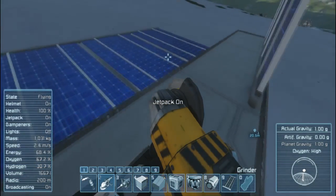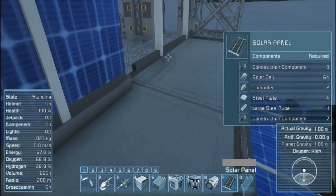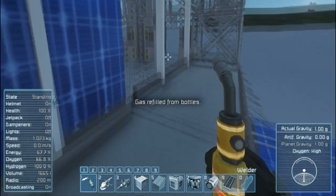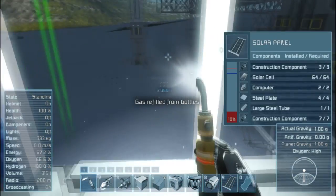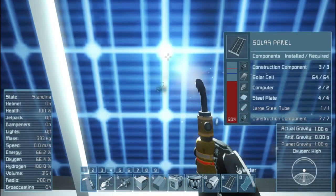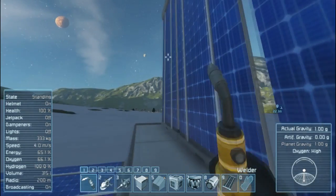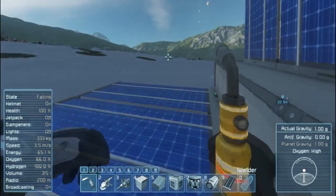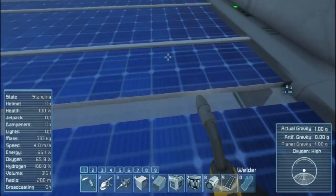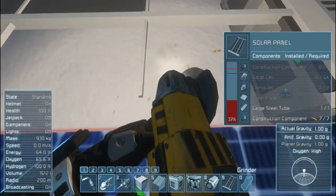I don't have many batteries now, but as I progress and get more materials I'm gonna be needing a lot more. Look at my little drill go — it's gonna be great. The sun's already down and it hasn't even been twenty minutes yet. That's just awful.